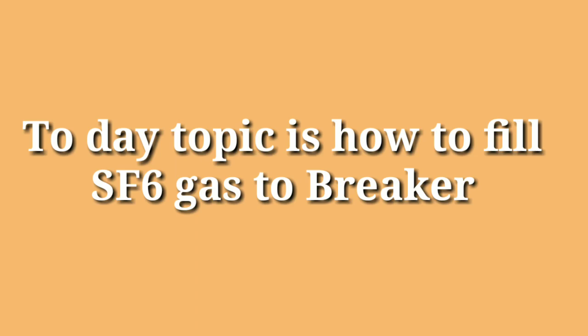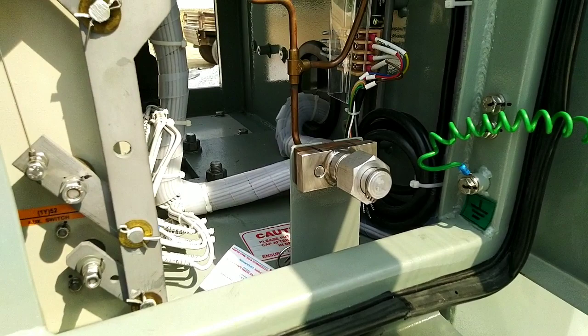Welcome to the Electrical Protection YouTube channel. Today's topic is how to fill SF6 gas to a breaker.